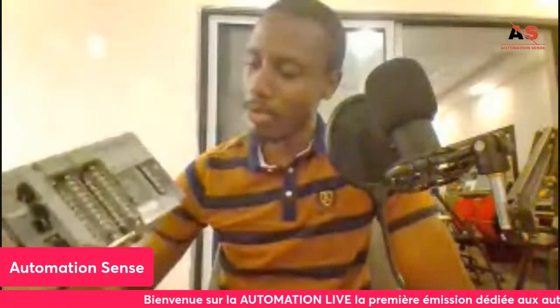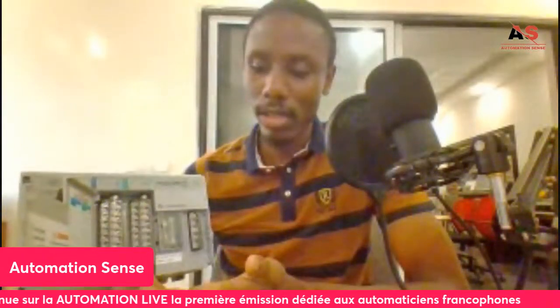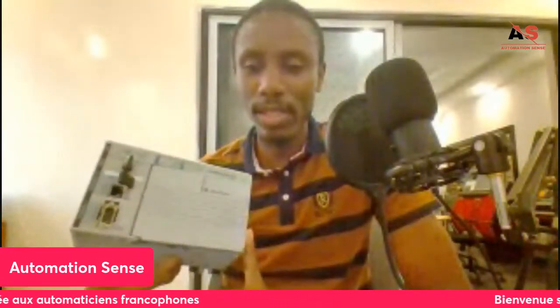Here are the inputs and here are the outputs. It's a fairly simple PLC, similar to other automates.